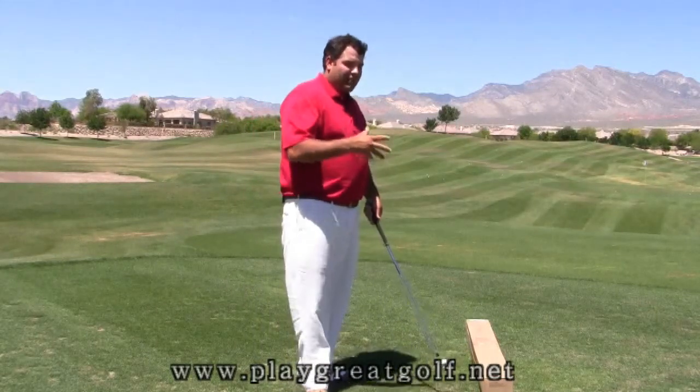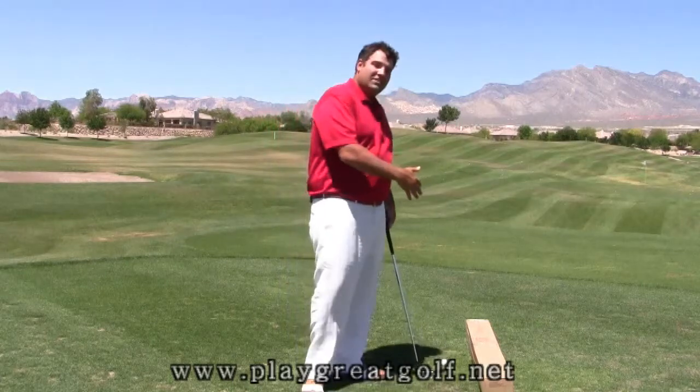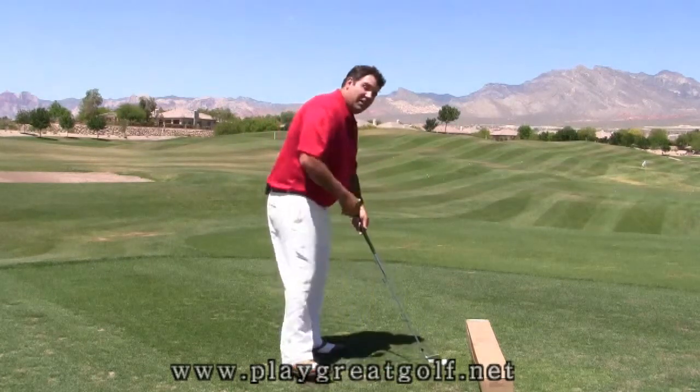I want you to take a box — a simple box that a driver or a set of irons might be shipped in — and just sit it down on the ground a couple inches outside the ball. Then I want you to hit a shot.